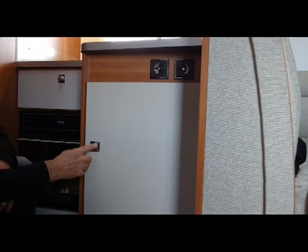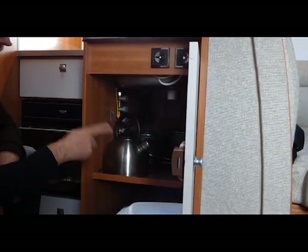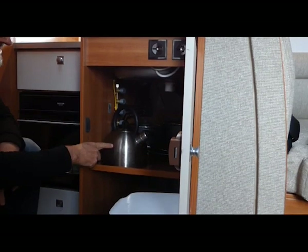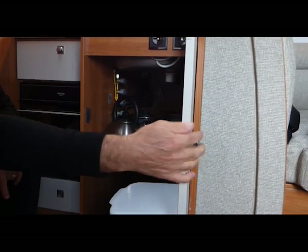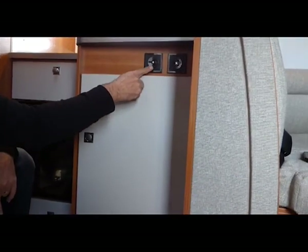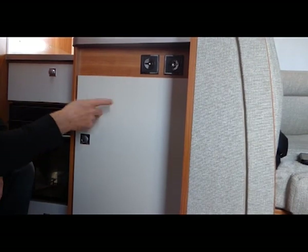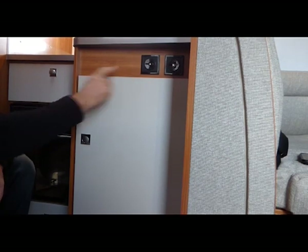In the kitchen cupboard there are two fry pans — small and large — two pots with lids, a gas kettle, a bowl and colander, and a rubbish bin. Immediately above are two power points. These will only run on 240 volt when you're plugged into external power — they will not run on battery.